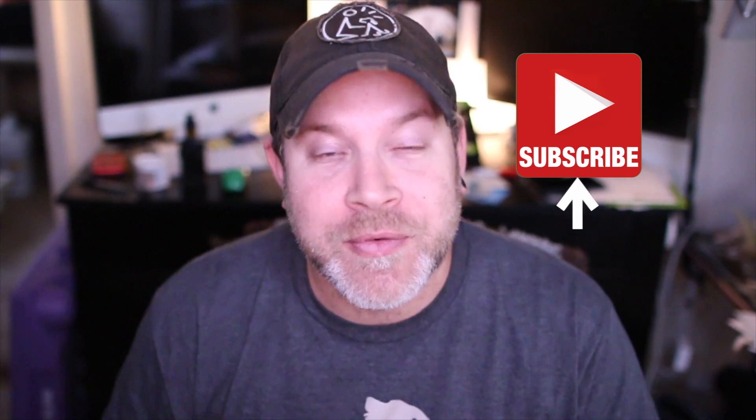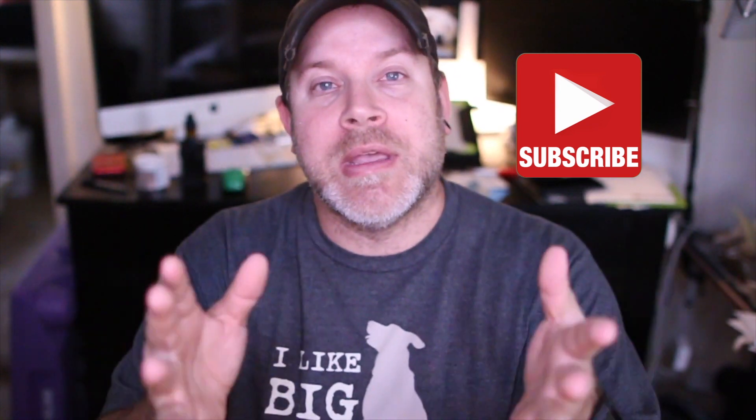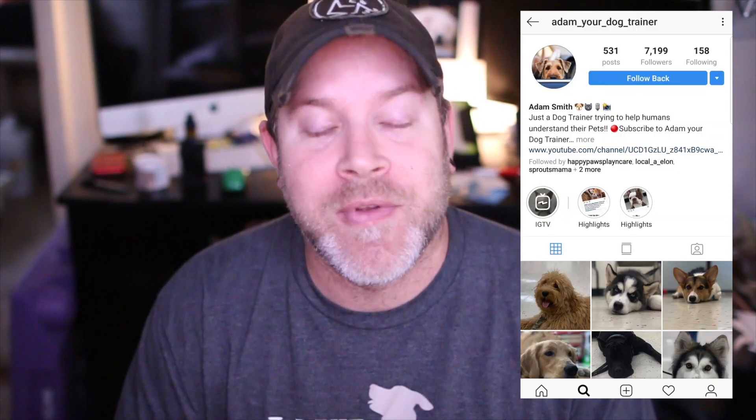But first, if this is your first time watching, please go ahead and smash that subscribe button, and don't forget to hit the little bell for notifications. Please feel free to follow me on my Instagram page at AdamYourDogTrainer, where I post pictures of my students on a very daily basis because I'm kind of addicted to it. You guys can go ahead and tag me and ask me questions there directly if you would like to.